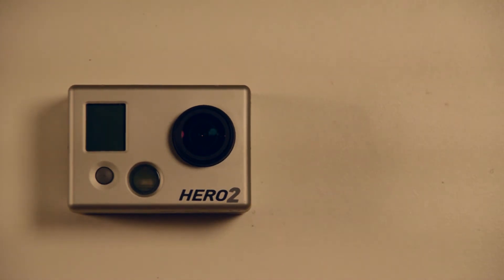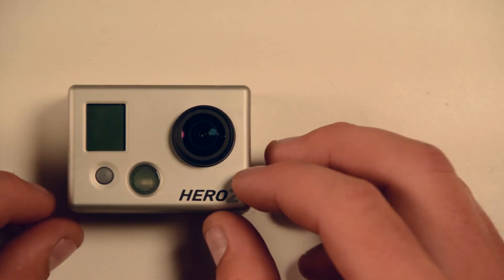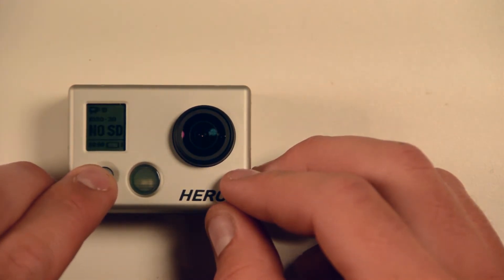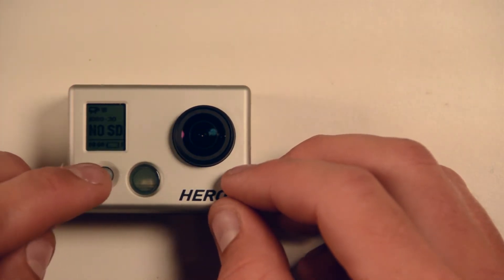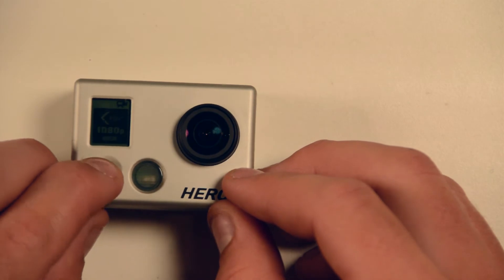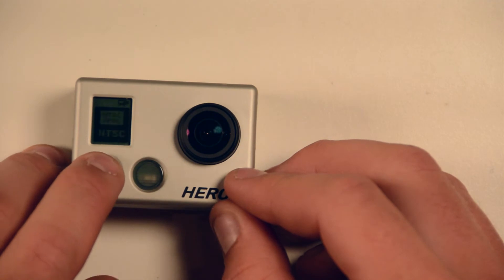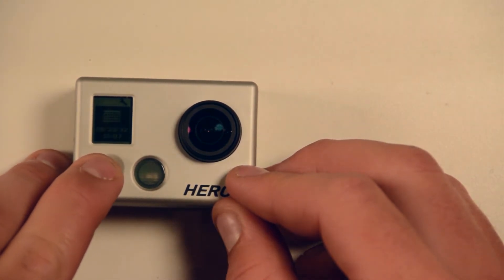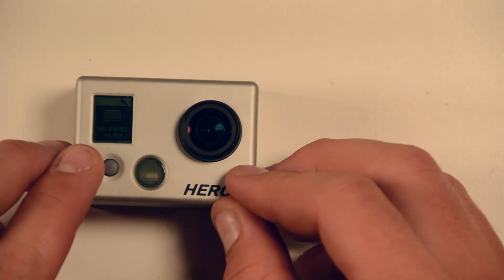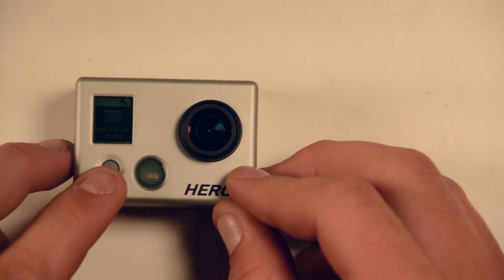To do a demonstration right now, I've got a very dead battery in here. If we boot the camera up we'll see a battery indicator blinking — there's no SD card right now but that shouldn't matter. We'll scroll through settings, then 'more,' and then we get our time and date settings.